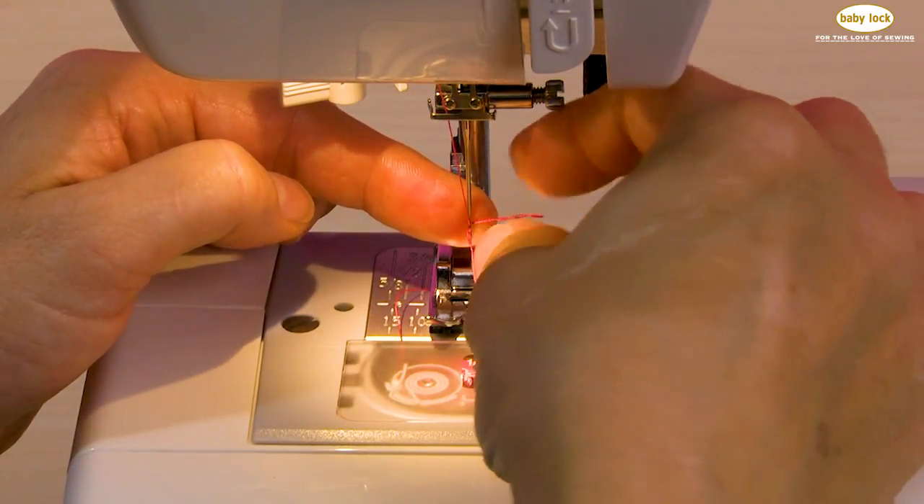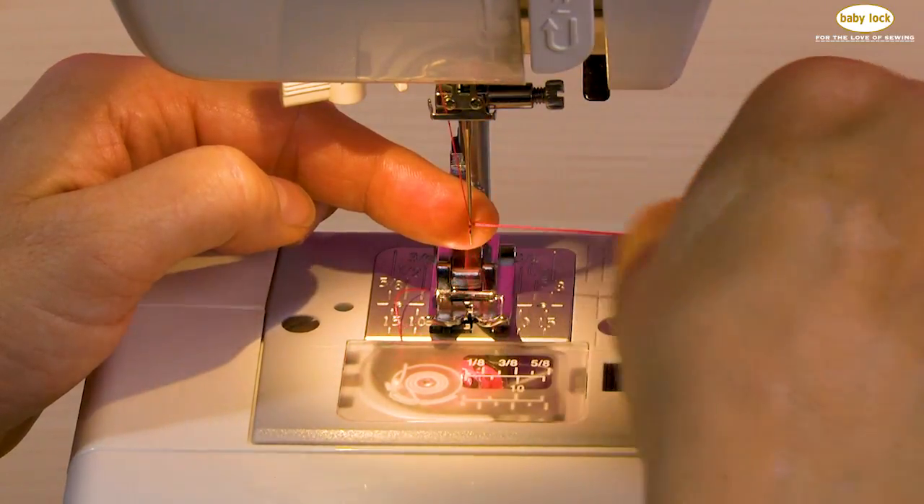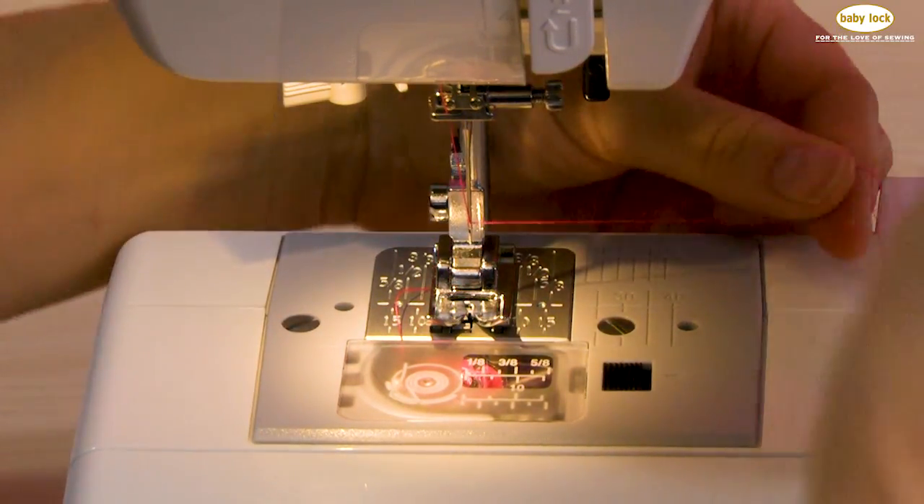I have my thread loop. Once I have my thread loop, I can go ahead and pull that thread through.